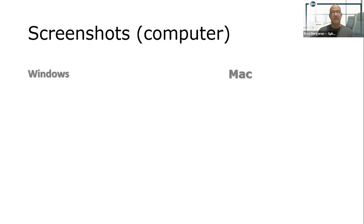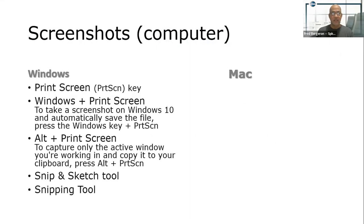If you have a Windows computer, these are what you need to know. Print screen is the most common one to use. I like to use what's called the snip tool or the snip and sketch tool — it freezes the screen and you basically just cut around it and save it as a JPEG. You can find it by looking for the scissors icon on your desktop, or type the word 'snip' in the search bar.